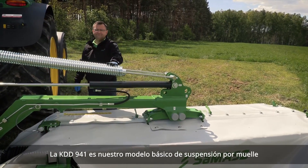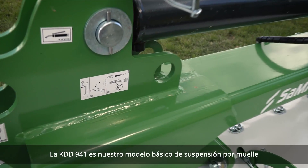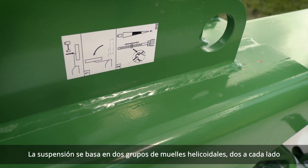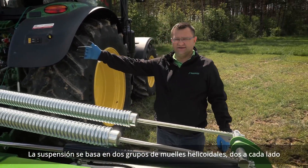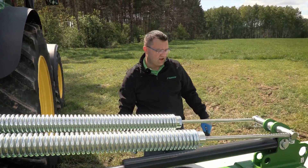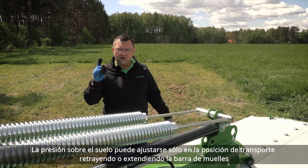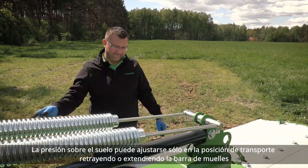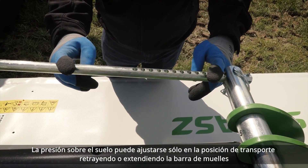KDD-941 is our basic spring suspended model. The suspension is based on two sets of coil springs, two on each side. Ground pressure can be adjusted only in transport position by retracting or extending the spring rod.